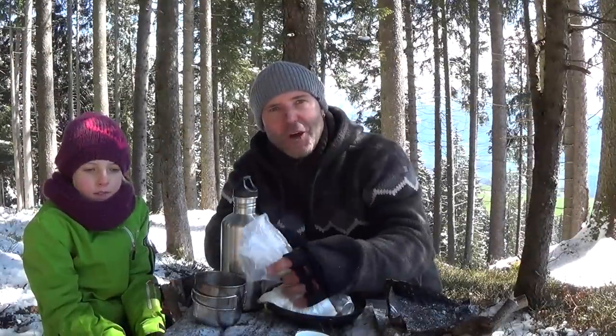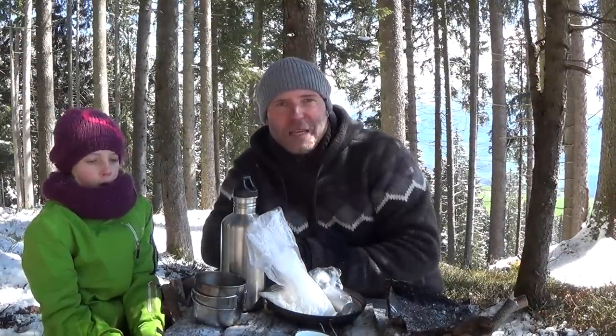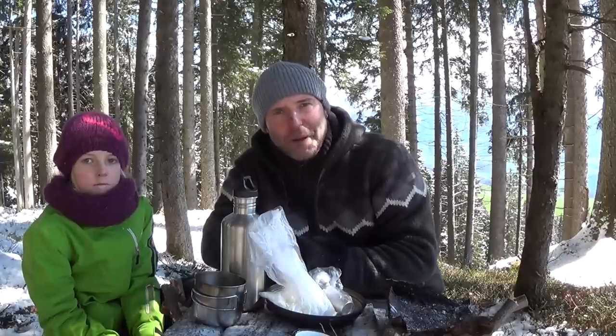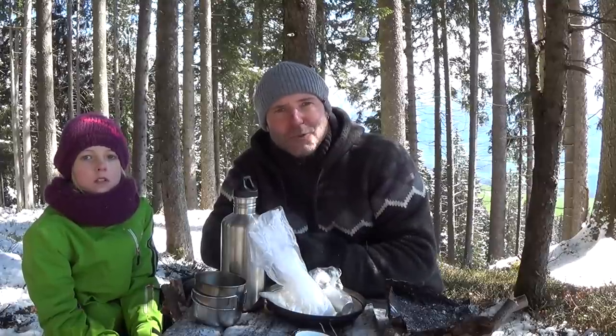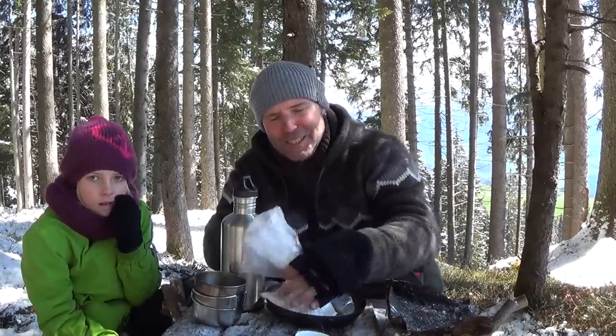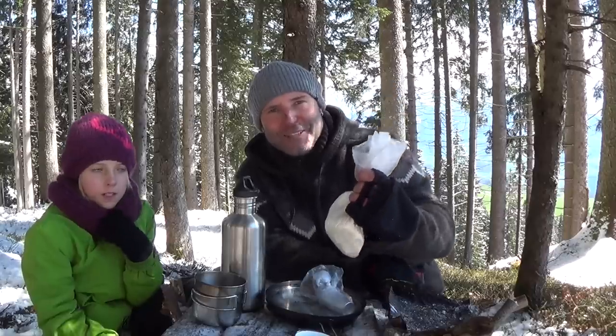To make the dough for the bannock, we're taking two cups of meal, a quarter cup of sugar, two teaspoons full of baking powder, half a teaspoon full of salt, and then we cut dry fruits into little pieces and mix this all in the plastic bag.